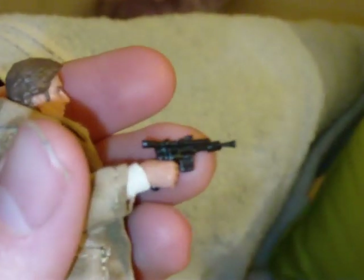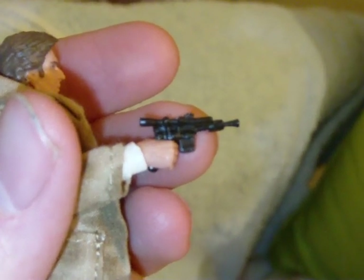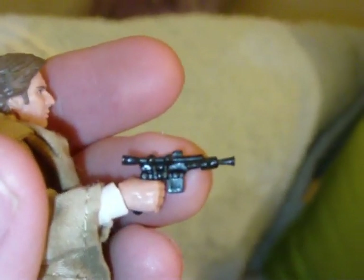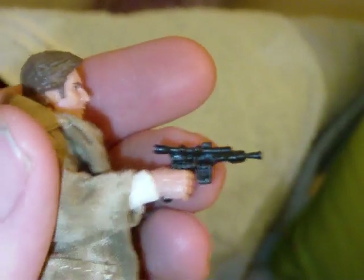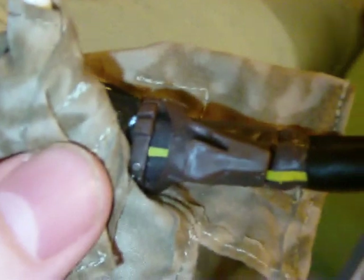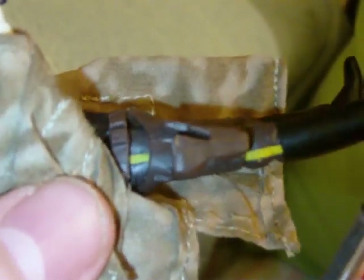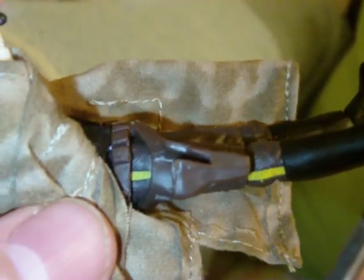As for accessories, he has the standard Han Solo blaster, which we've seen plenty of times. There's not much detail — it's just all black — but that's okay. It does feature a working holster, and he holds the weapon very nicely in his hand. It also fits very well in the holster.